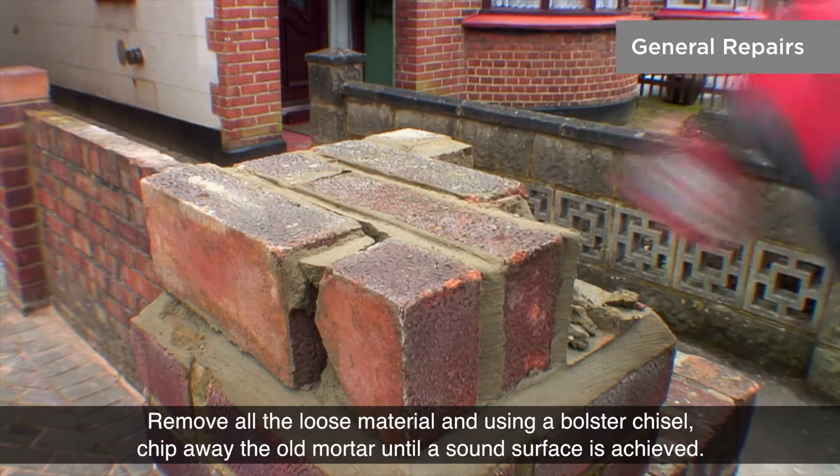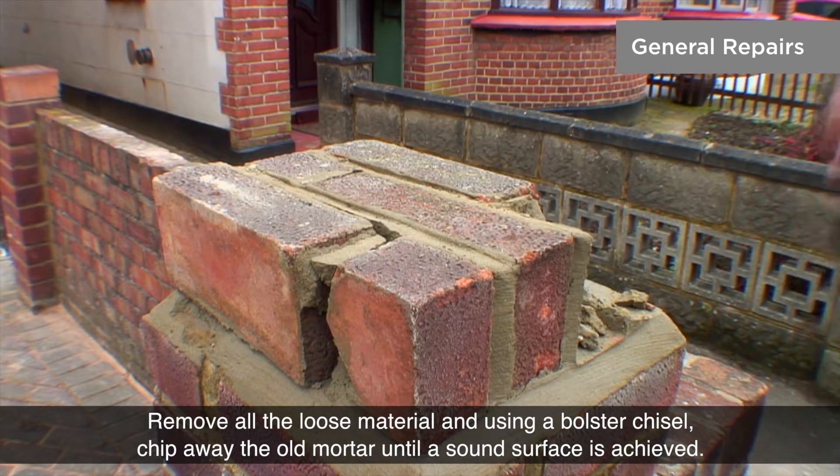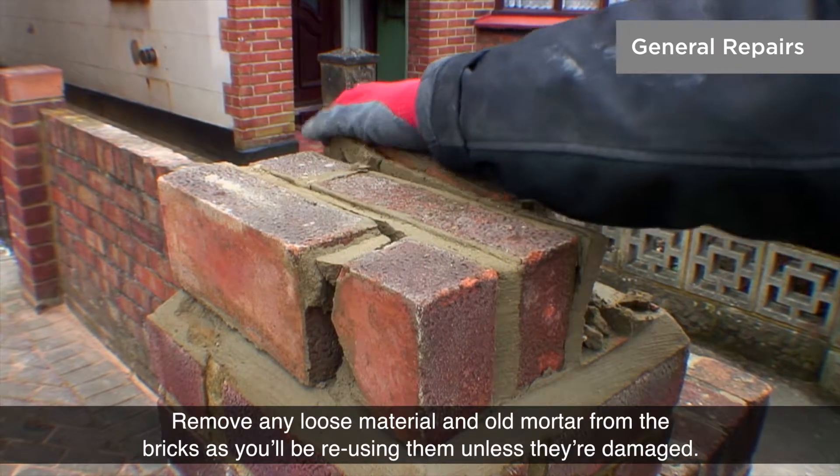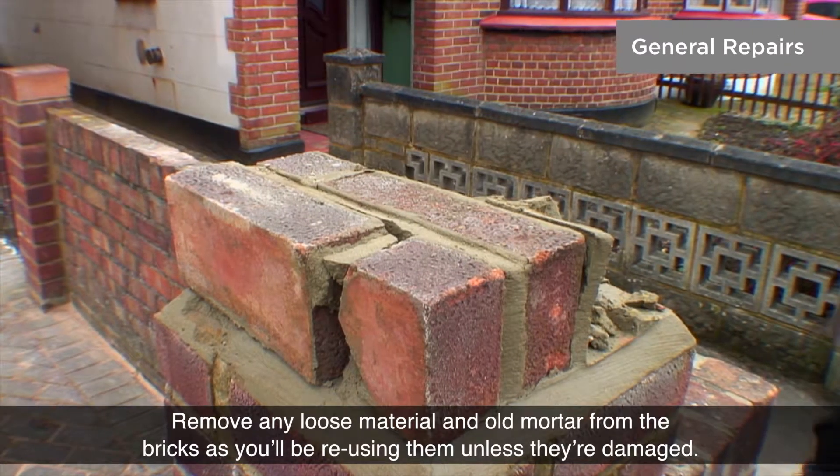Remove all the loose material and, using a bolster chisel, chip away the old mortar until a sound surface is achieved. Remove any loose material and old mortar from the bricks, as you'll be reusing them unless they're damaged.